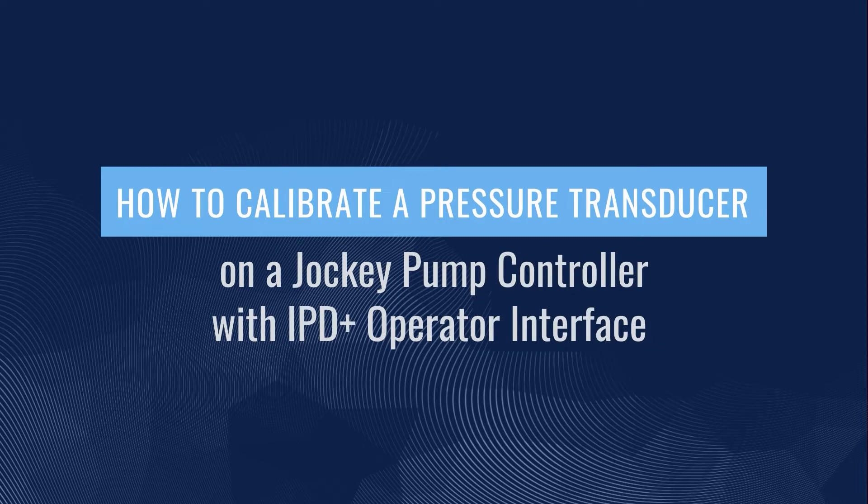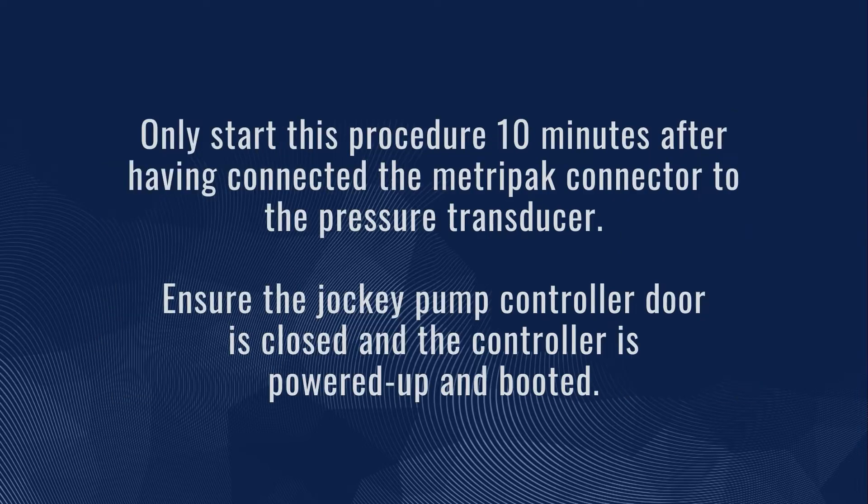How to Calibrate a Pressure Transducer on a Jockey Pump Controller with IPD Plus Operator Interface. Only start this procedure 10 minutes after having connected the MetroPak connector to the pressure transducer. Ensure the Jockey Pump Controller door is closed and the controller is powered up and booted.